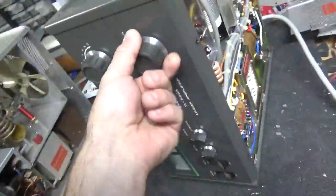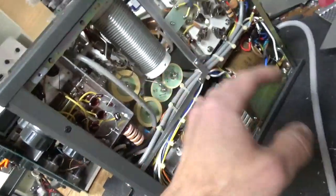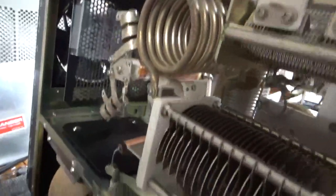So I'm going to go ahead and ground the grids. He wants the 10 meter modification done. I'm going to do all the other modifications, change the electrolytic cap, put in the strap over here, and clean the rotary switches with Deoxit Gold. The air variable capacitors are nice and clean, everything's really nice.